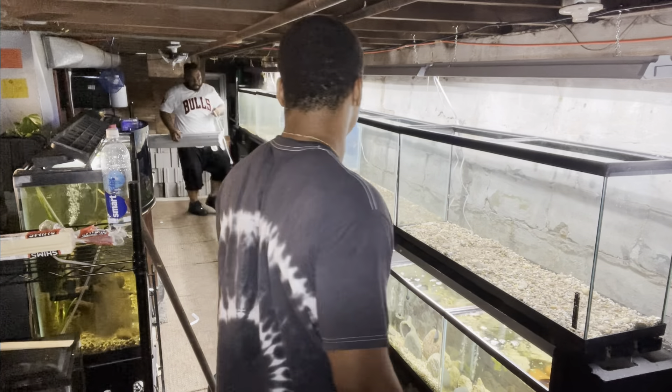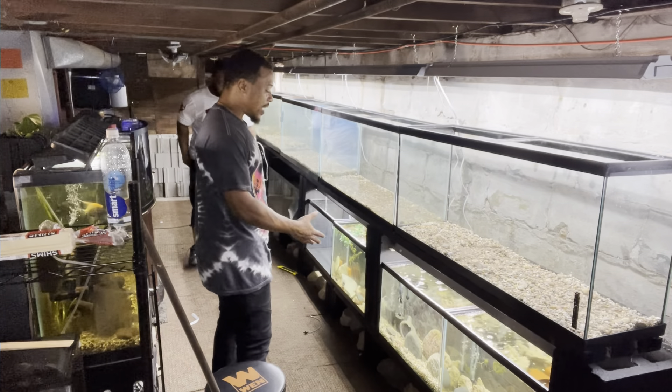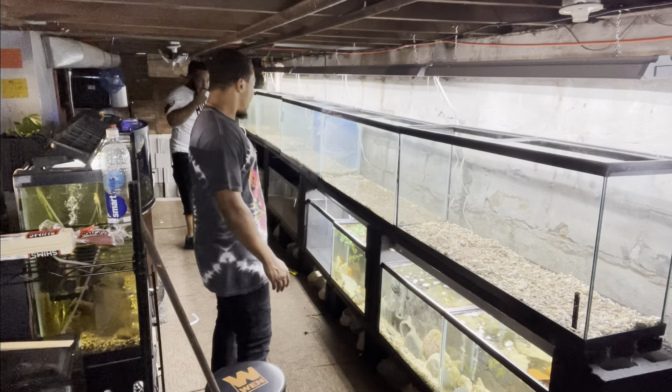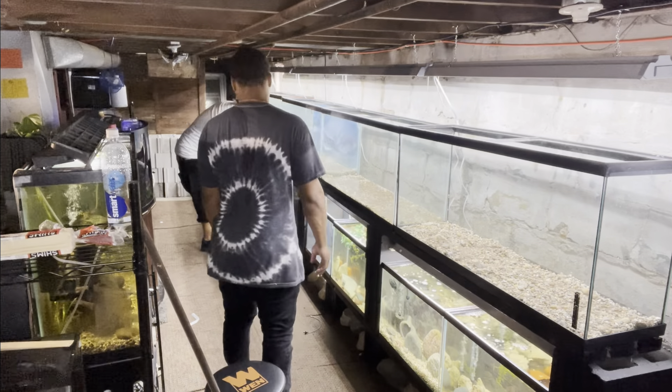My man came up with something so innovative — not even gonna cap. Finally I can see my flower horn again, see my tiger barbs, my African cichlids, finally see my bass again. Super happy, man, super happy.